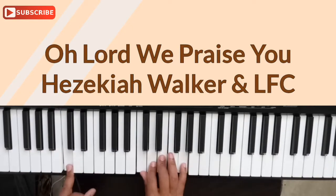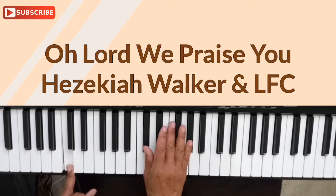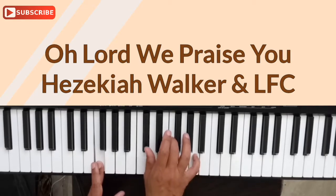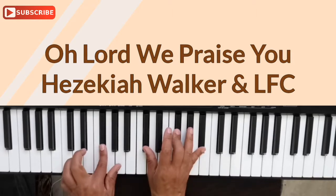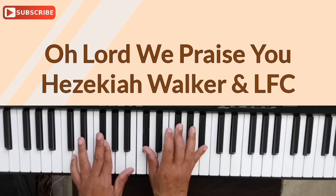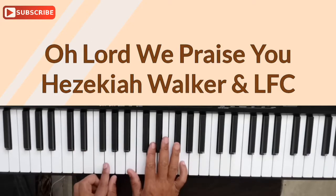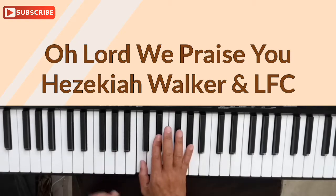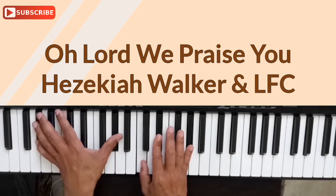Practice that — go back through and take each note up. Practice each note, taking each note up. Now that second chord — remember, we're on F in the key of C, but we're going to take each note up by one note, and it doesn't matter if the note is black or white. So now we're in the key of D flat. We take everything up by one note: this to here, this to here, this note to this note.